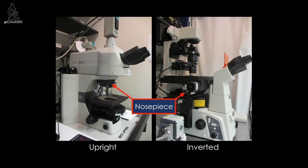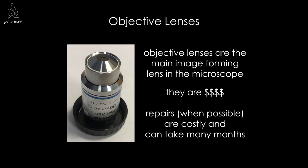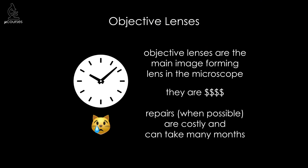The sample sits on the stage of the microscope. The objective lens is the main image-forming lens in the microscope. It's an expensive part — they can be $10,000 or more. If an objective lens is damaged, it can sometimes be repaired, but the repairs are costly — they can be thousands of dollars — and you need to ship the lens to the manufacturer, often in a different country. It takes a while for the repair to be done and then it has to be shipped back to you, so the lens can be away from your lab for many months.